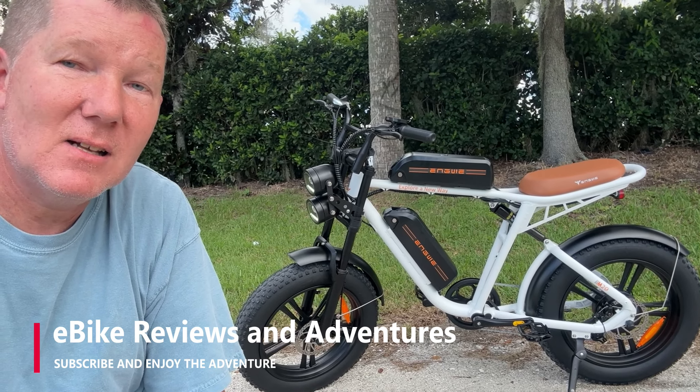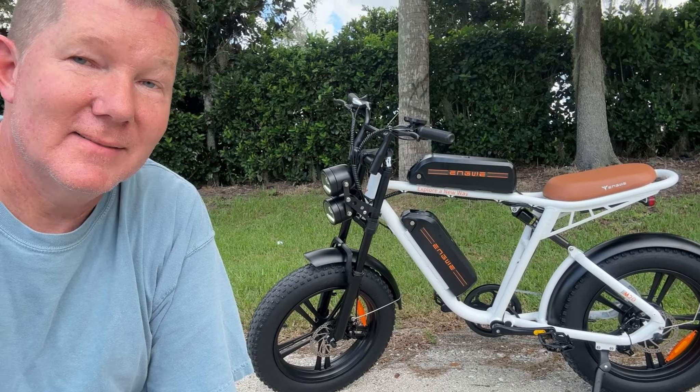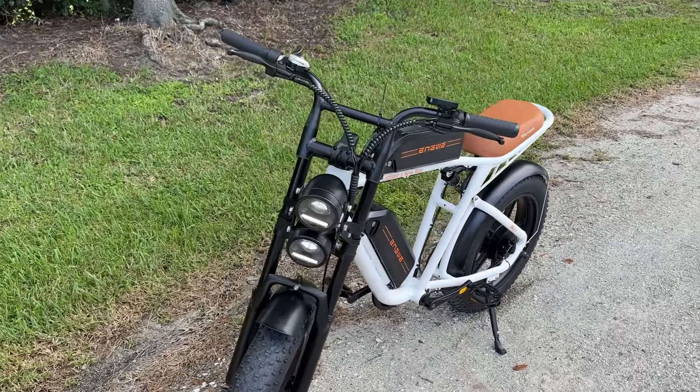This is a moped style e-bike, and it's fun. Let's talk about it. A shout out to Engwe for sending me this M20 to test and review.